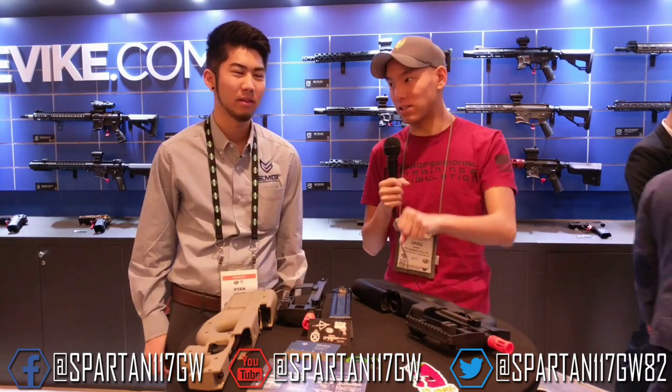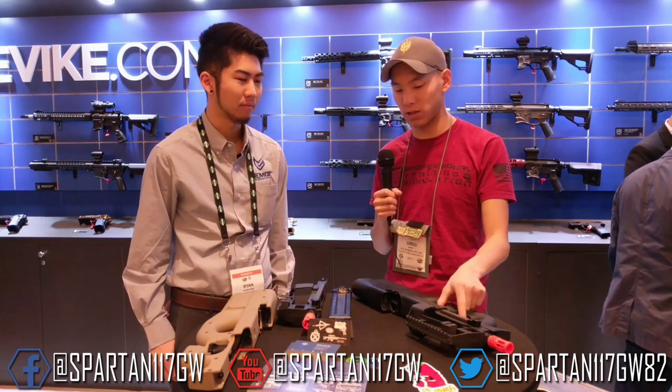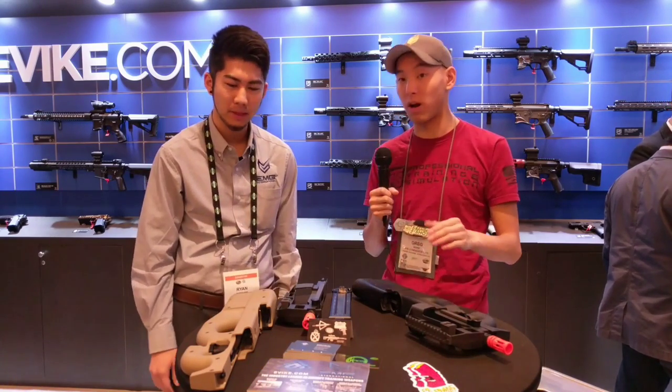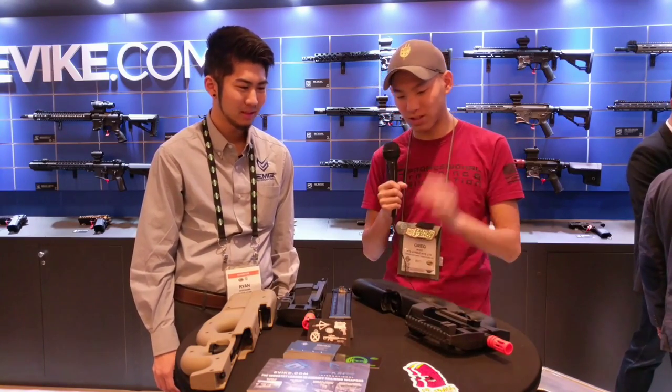It's really fast and very snappy. I'm not a big fan of how it shoots on semi just because I'm not a big fan of the long-stage trigger, but on full auto I was like, whatever's downrange is getting ripped to shreds. So this is really cool — I'm really excited for this.